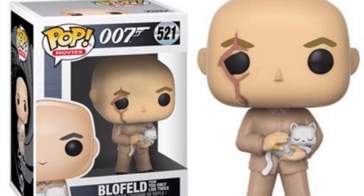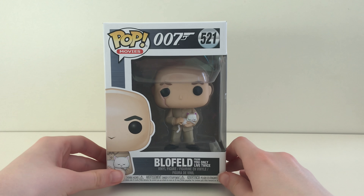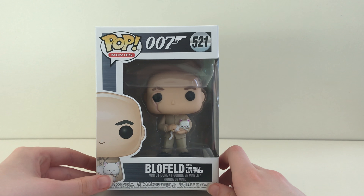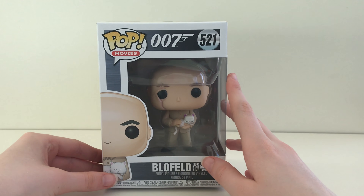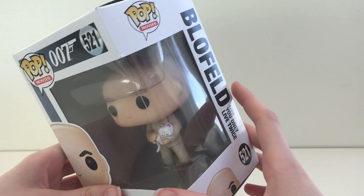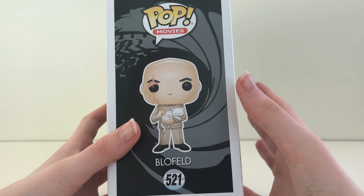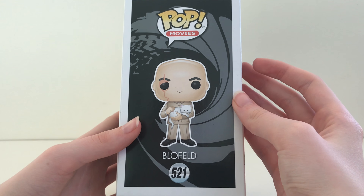Welcome to the channel for all your pops. Hey guys, today the pop we're going to be unboxing is Blofeld from James Bond, number 521. First, let's look at the box — Funko have gone for the intro scene of James Bond in the background.